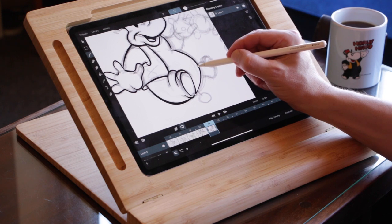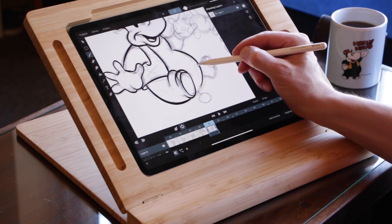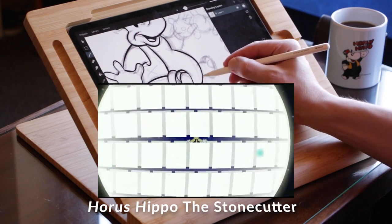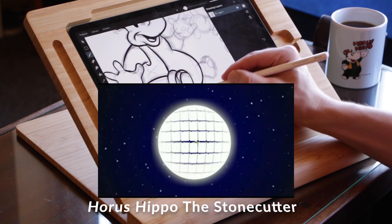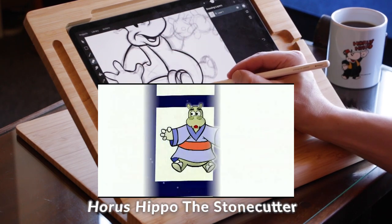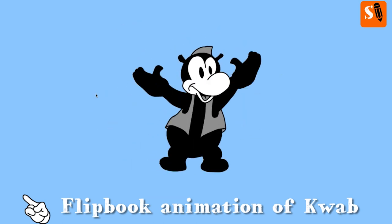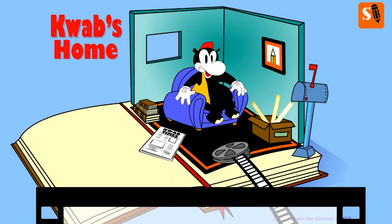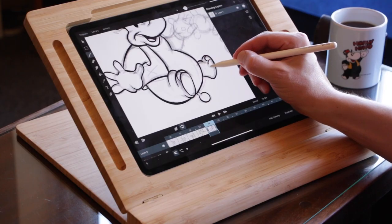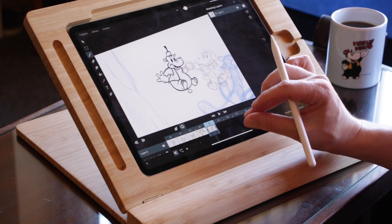It took some time before I picked up animation again. It was around 1999 when I bought Macromedia Flash and did some animations of Horus Hippo, because I had published some books of Horus Hippo — called Kwap in the Netherlands or in Dutch. I did some frame-by-frame animation, but most of the time I used symbols and animated clips, which is a lot different than drawing each frame as a new drawing.